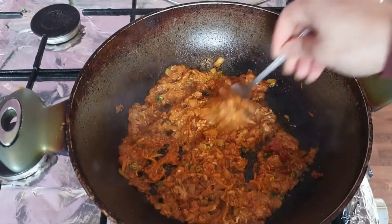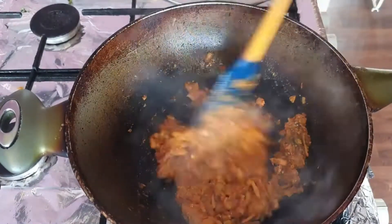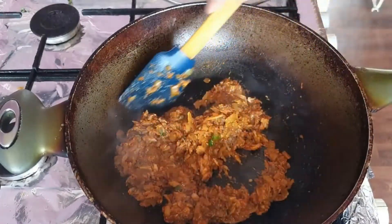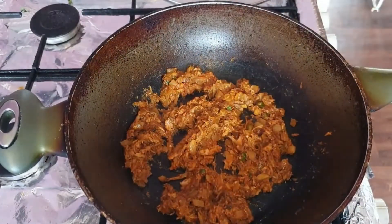That's when I'm going to add in the naga pickle. Naga pickle is optional, you don't have to add it, but it adds a really nice flavor so I would recommend it. Give that all a mix and let that fry. It depends how dry you like it — if you like it drier then cook it for longer, if you don't like it too dry, don't cook it that long.